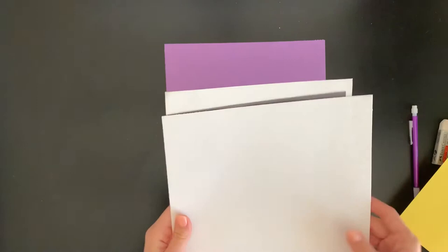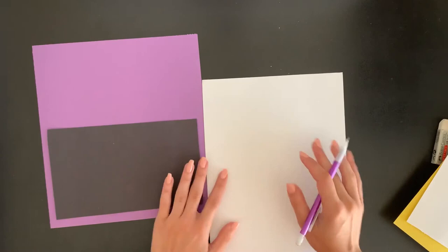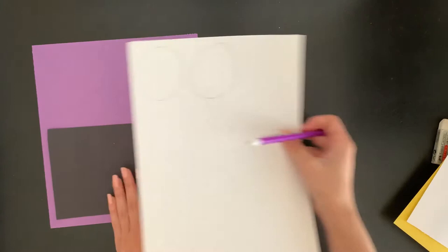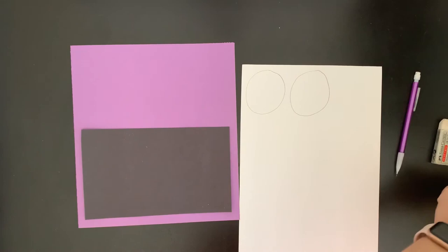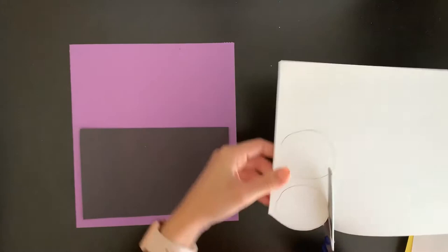Looking at the other papers, I'm going to grab my biggest white paper to draw some details. On my white paper I'm going to draw two big circles — those will be the eyes for my loud mouth. Maybe you want three eyes or one huge eye at the top; it is totally up to you. I'm going to give mine two eyes. After drawing them in pencil, I'll grab my scissors and carefully cut out the eye shapes.